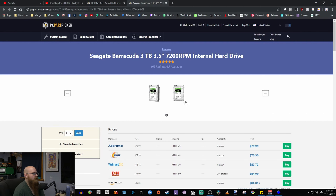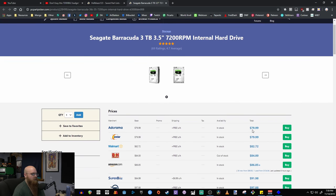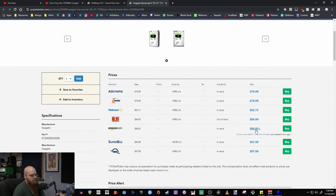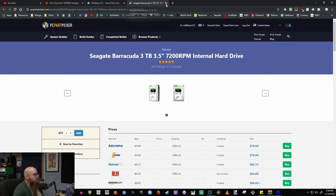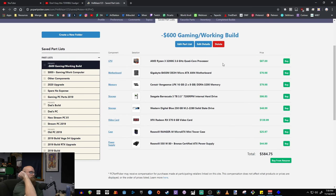For mass storage we went with the Seagate Barracuda 3TB hard drive — 7200 RPM, and this is actually what I use in my current computer. It's $80 on Amazon, Newegg, or wherever you want to get it — all free shipping. It's great for mass storage and hard drives work just fine for that purpose.